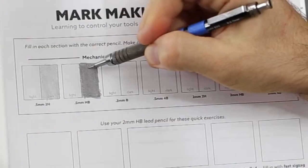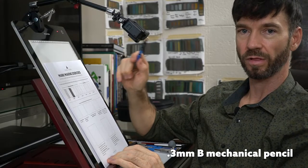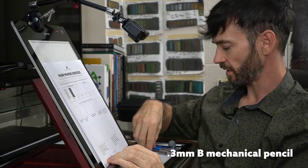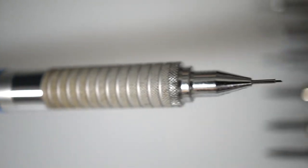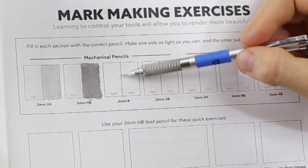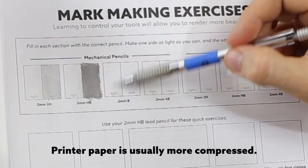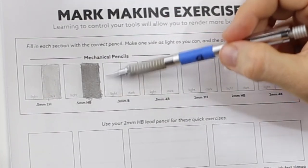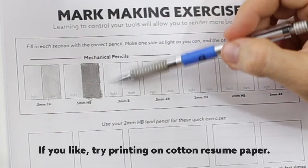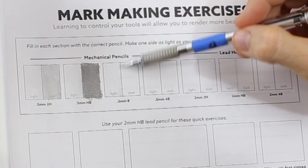We can get pretty dark with this HB. Now grab your 0.3 millimeter with B lead — that's our smallest mechanical pencil with the finest point. It's a softer lead, so you'll actually see how it might be tougher to create lighter marks. The more compressed the paper is, the harder it is to leave a mark. This paper I'm drawing on now is printer paper, so it's more compressed and works with graphite a little differently. If you really wanted, you could print on nice cotton resume paper, or cut drawing paper to size and run it through your printer. This 0.3 millimeter lead is really thin too, so you might feel it snapping or breaking more often.